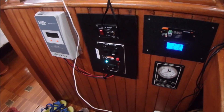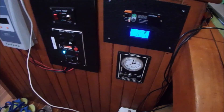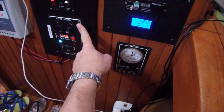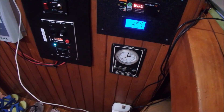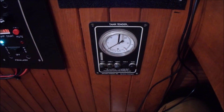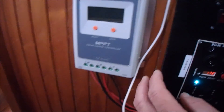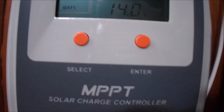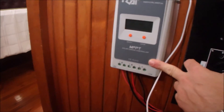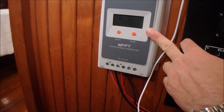This part of the boat behind the centerline seat is kind of the technical panel. There's the rear emergency bilge pump here, the front bilge pump — the main one — here. The only original item that came with the boat is the tank tender, which uses air pressure to measure the level of the tanks. Works great. This is my solar controller; you can see we're getting in 1.6 amps. I chose this one because it has a built-in screen that tells you what it's doing.